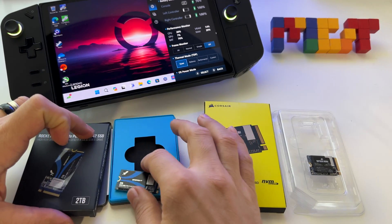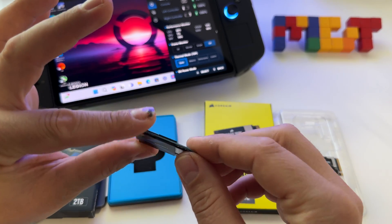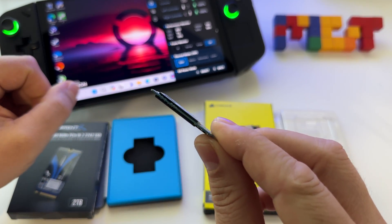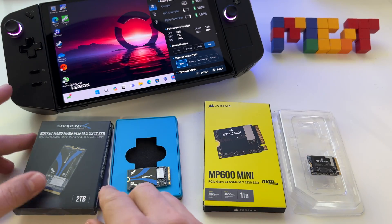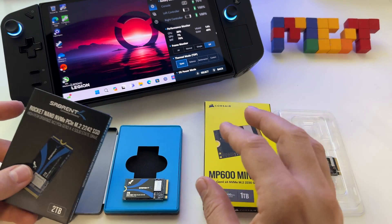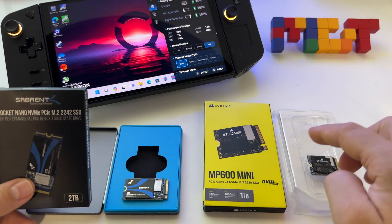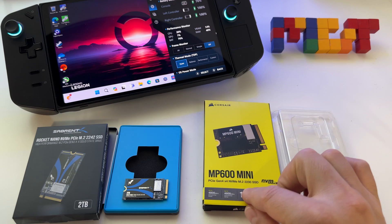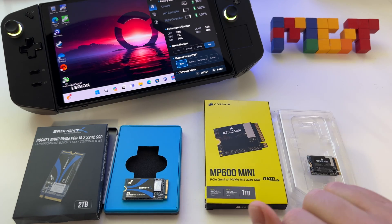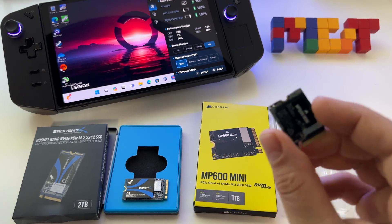I decided to upgrade my SSD with a 2TB SSD. This is a double-sided SSD. The question is: can you use a 2242, and also in the same space, can you fit a 2230 SSD? Yes, you can use that model too.